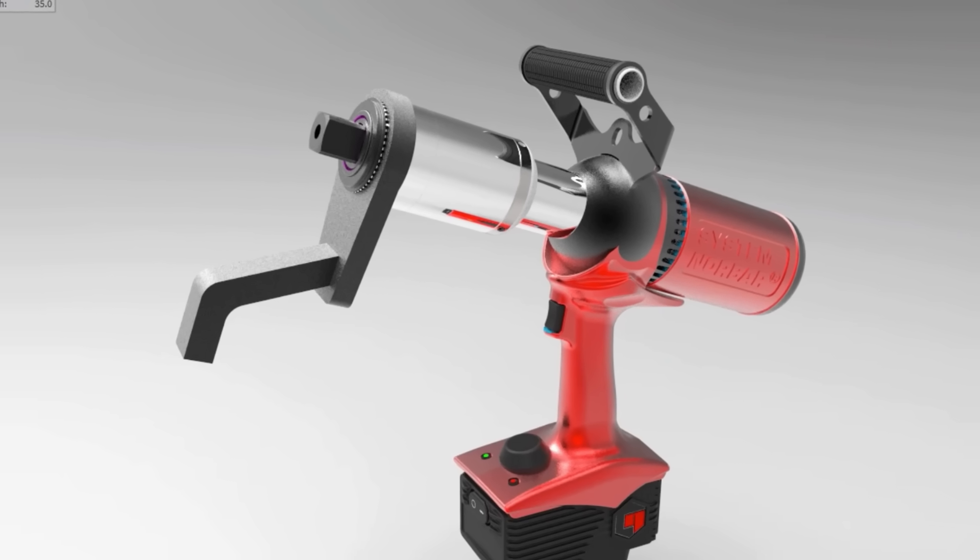A new audit torque mode enables users to check pre-tightened joints.